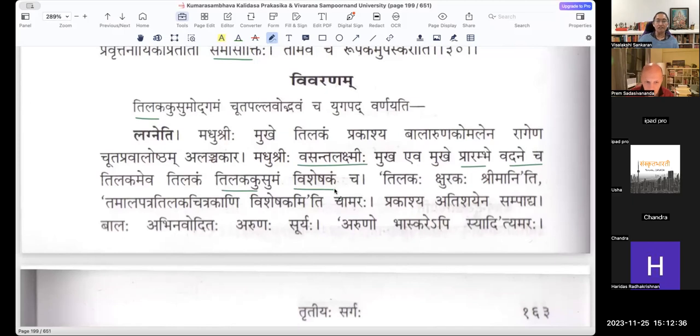Tilakakusumam — Visheshakam. The meaning of Visheshakam: Tilakaha is Kshurakaha, Shrimaan. Tamala Patra Tilakha Chitrakaani Visheshakam Iti Amaraha. The meaning of Visheshaka means it is a design that you wear — which is that Tilakam, Bindi. Prakashya — Atishayena Sampadhyaya. After displaying that: Balaha Abhinava Uditaha Arunaha Suryaha. Arunaha Bhaskare Api Syaat Iti Amaraha.